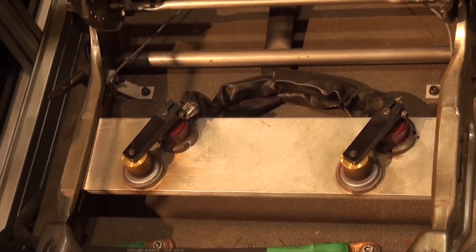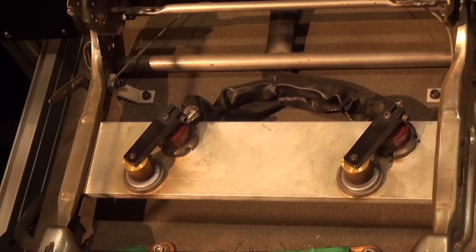Once the weld cycle is finished, the ArcMate 100IC unloads parts as the ArcMate Zero-IA performs additional simulated welds, and the cycle repeats.